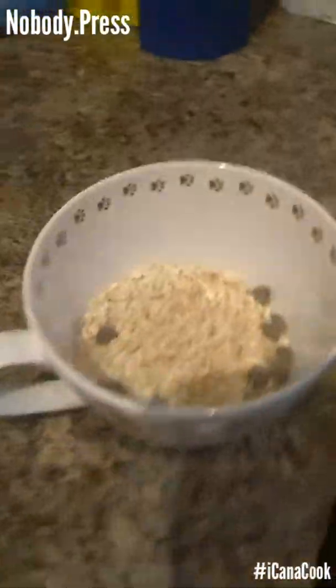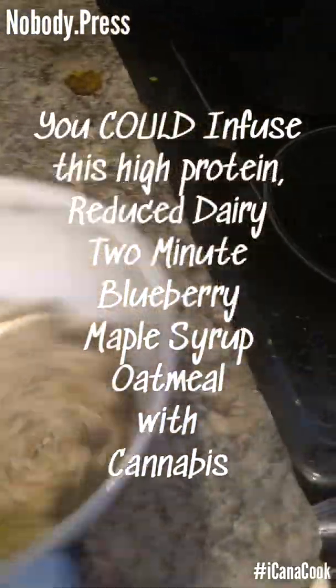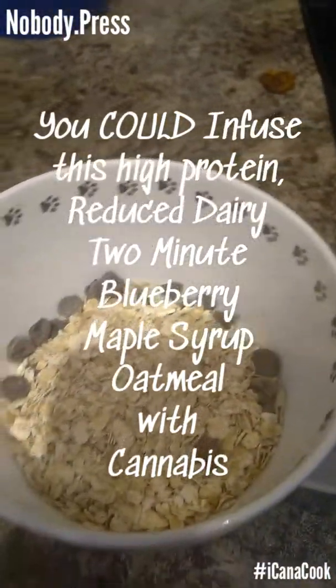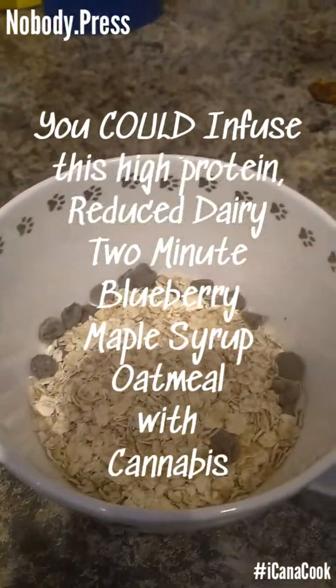You know, sometimes old is better. Like, a little bit of old. And if you're like me and you've still got a sweet tooth and diabetes, why not dress it up a little bit? That's what I'm doing.